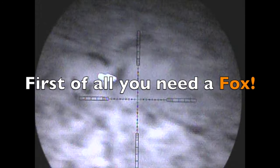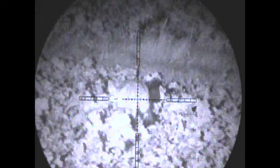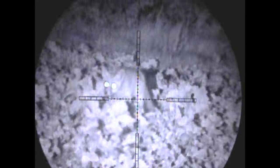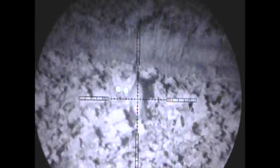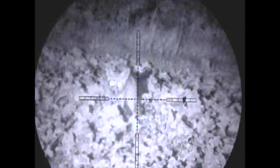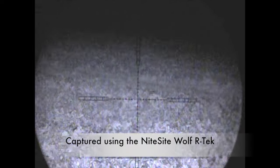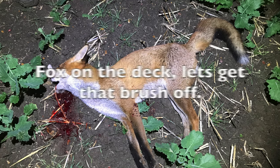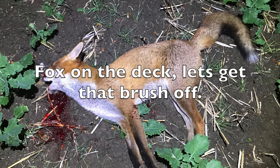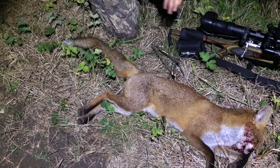First of all, you need a fox. Here's one we had just this week. Once you've got your fox on the deck, it's really quite a straightforward process to take the brush off. So I've got our fox — that's the easy bit.